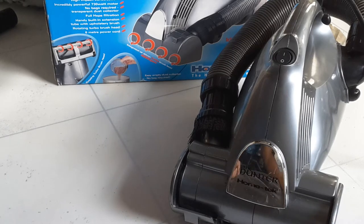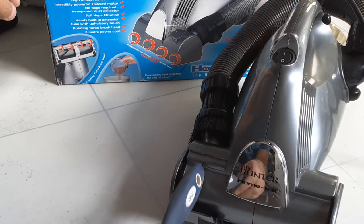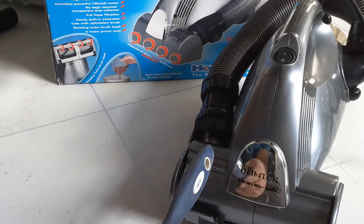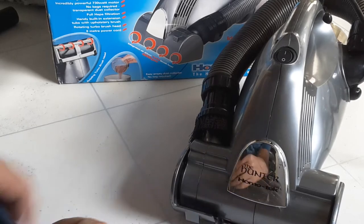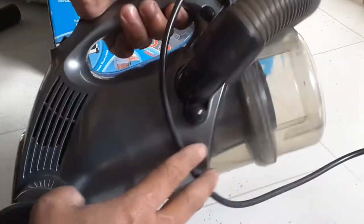Hello there YouTubers, we got this vacuum cleaner and I will show you how to clean the filters and make the suction go faster. So here on the back you see...